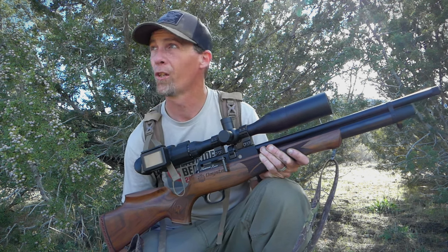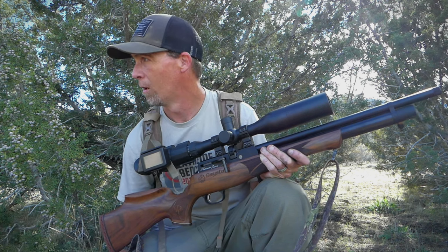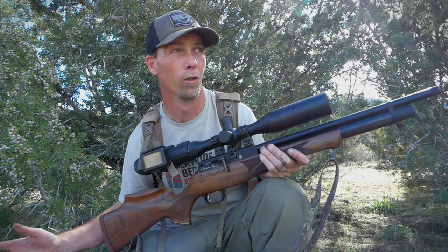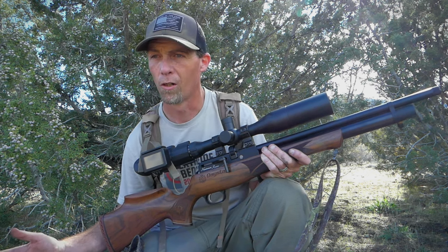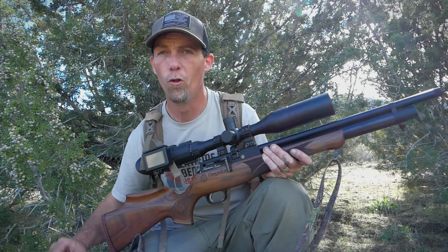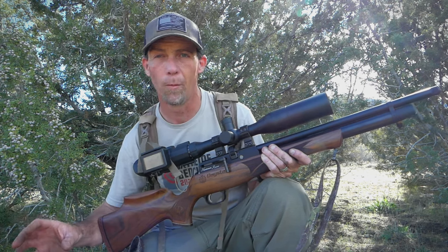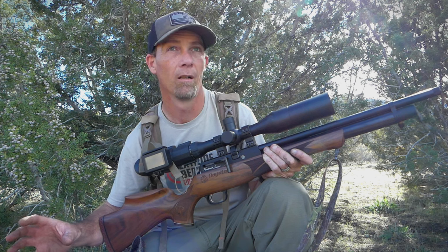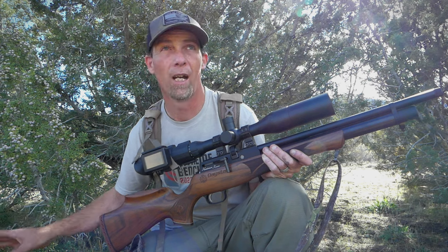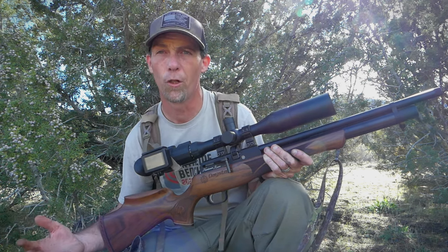The thing I've noticed is very little change in vegetation can make a huge difference in the populations. You might have like a little hundred square yard area that just has a load of jackrabbits, and then you move out of that box and there's just nothing. So there's something about that little area they like, and I think the key is to really use all of that to find spots that have a pretty good population.